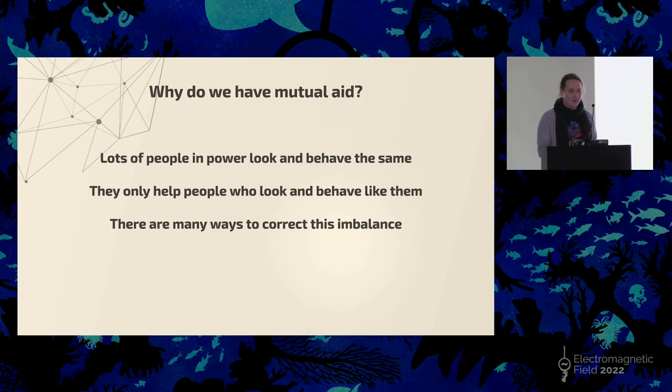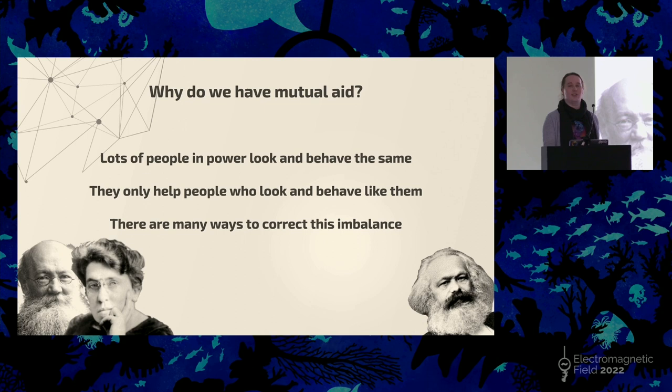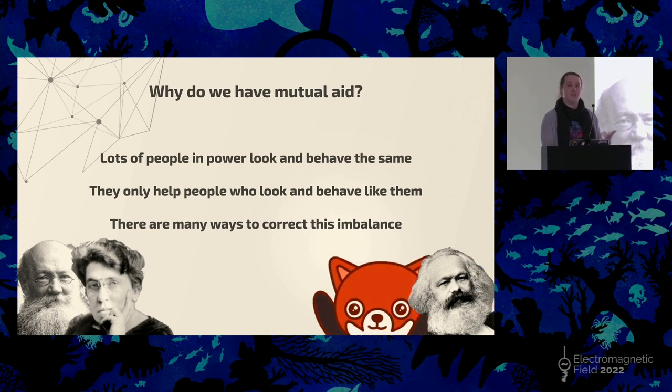Why do we have mutual aid? For the trans community, obviously we're in a position where, if you look at studies in the US, trans women are paid 60% less than cisgender people in general. It's much harder to get work, even with the same skills. We don't have that kind of social mobility that a lot of cisgender people will have, and you need to work around that. A lot of other groups also face these struggles, so you will find mutual aid groups that deal with a lot of different communities.